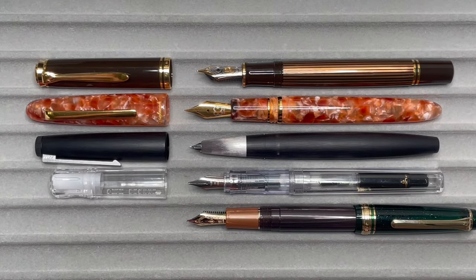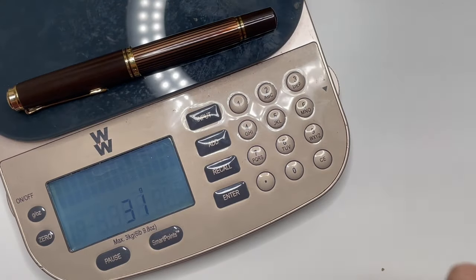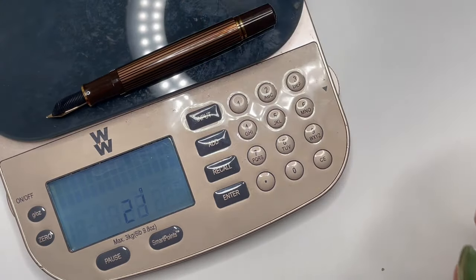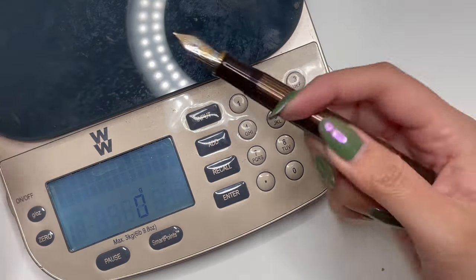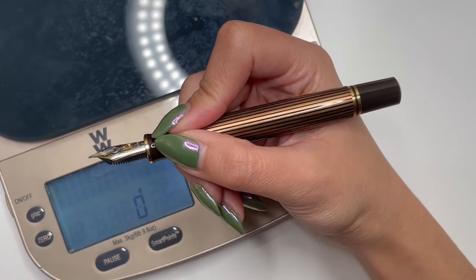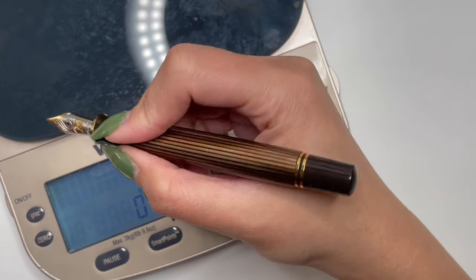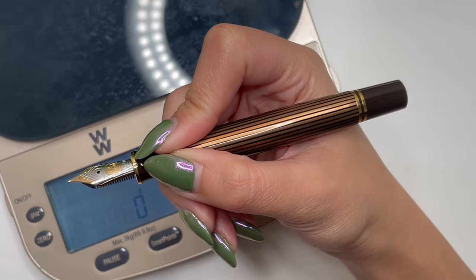Let's weigh the M800. Capped it is 29 grams, and uncapped it is 21 grams, so the cap is 8 grams. That's a really good weight for my hand — personally, anywhere between about 17 grams to around this weight works well for me; anything heavier would be too much.